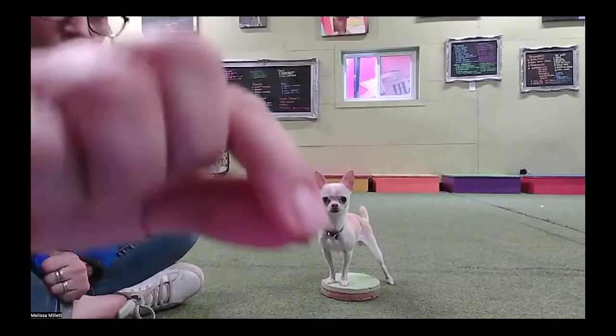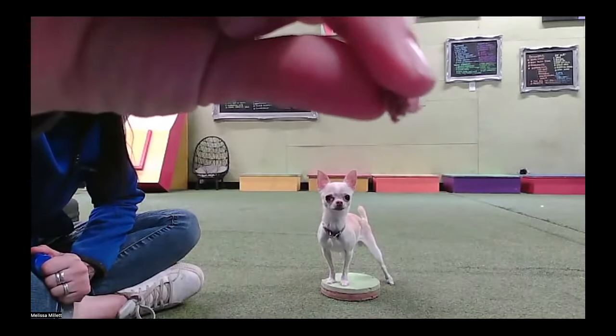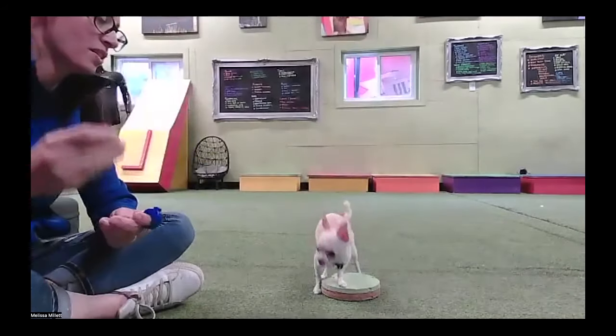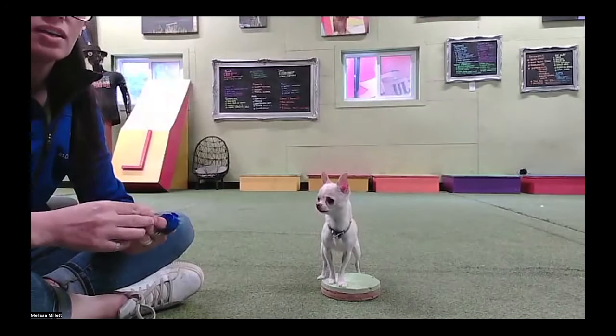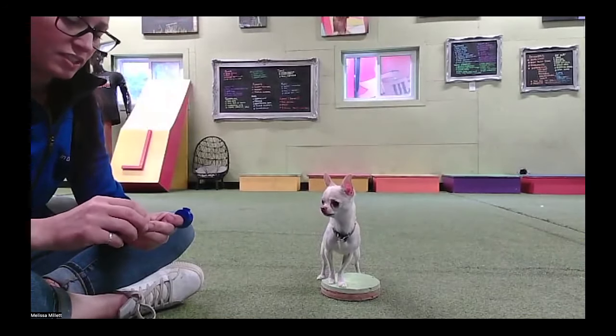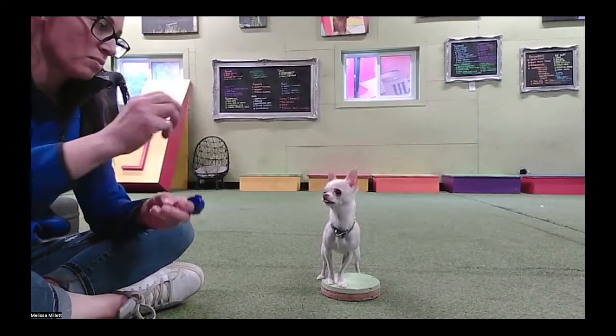Looking at the cookie — I'm going to hold it right there. So here's how we're going to teach this behavior. We're going to teach this behavior as if it were a stay for the eyes. She loves this behavior, so we're going to show this one.